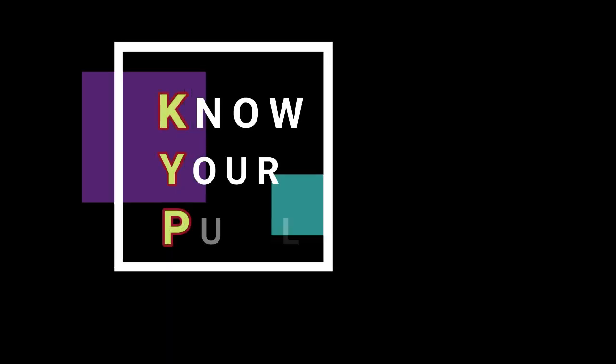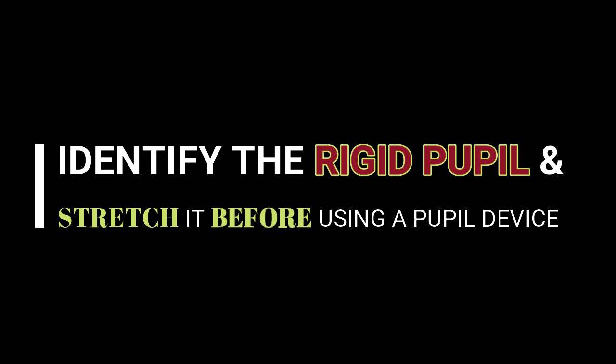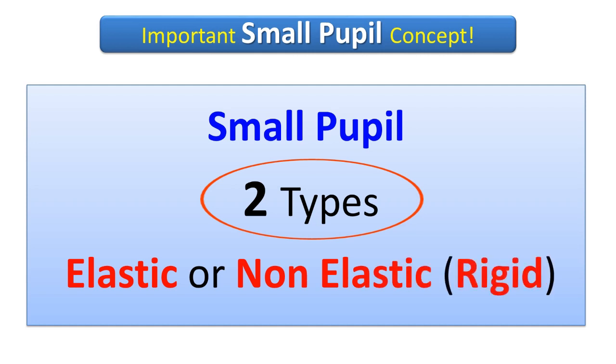Know your pupil and identify and stretch the rigid pupil. Chang and Campbell published that unlike non-elastic pupils, the IFIS pupil immediately snaps back when stressed. So there are two types of small pupil: elastic pupil and the non-elastic, or the rigid pupil.